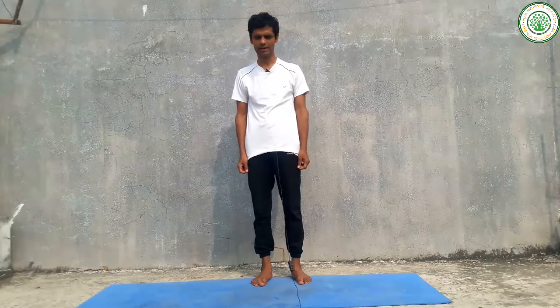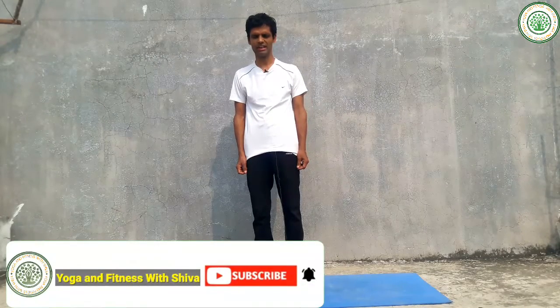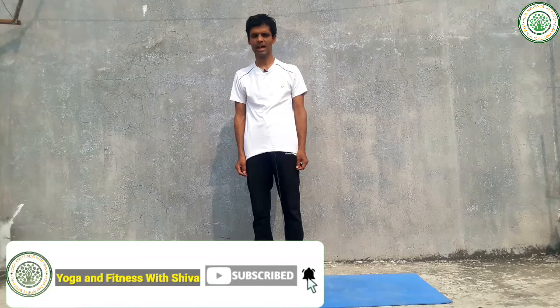Namaskar, good morning everybody. I am Shiva Pokhrel, my channel is Yoga and Fitness with Shiva. Today I am going to give a very important yoga posture — its name is Virabhadrasana Second, or Warrior Pose Second.